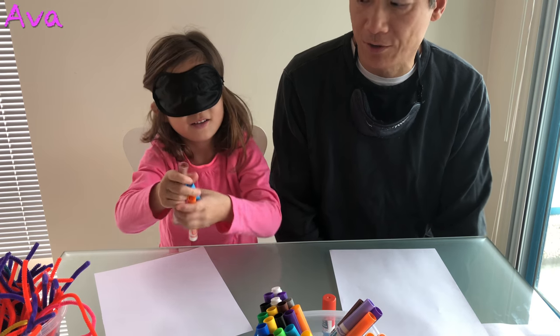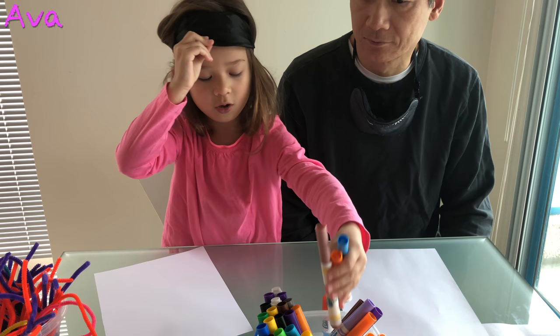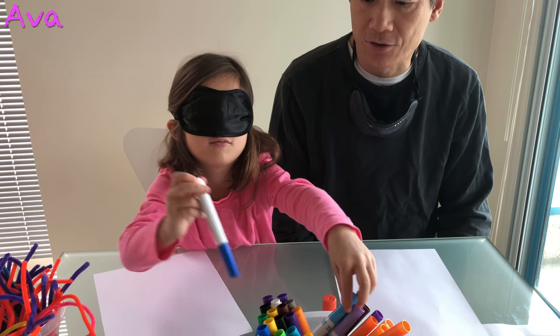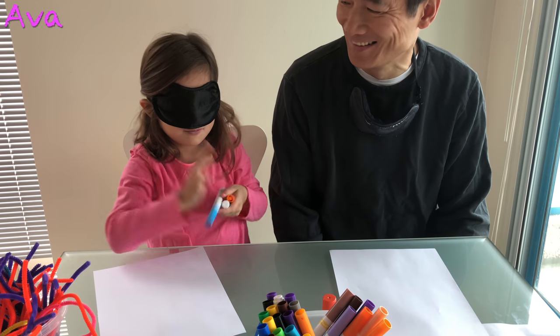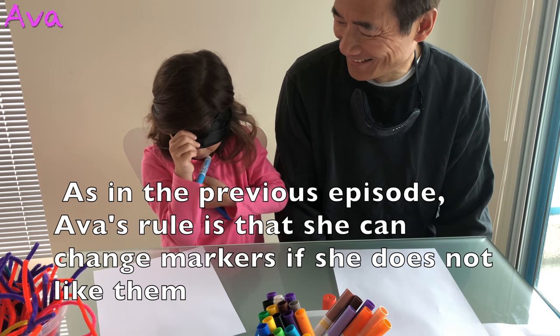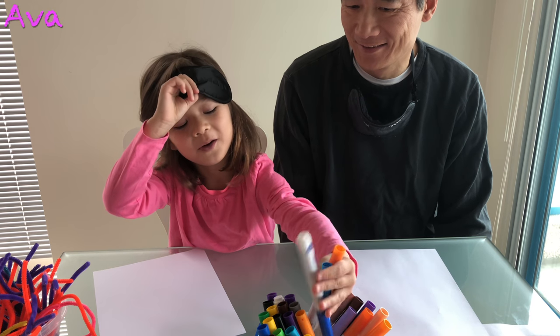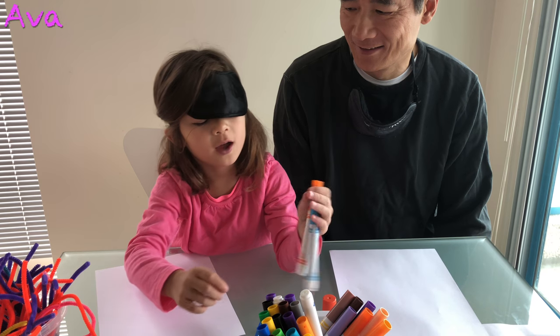I'm going to pick 3 colors. Ava is picking 3 colors. She didn't like those 3 colors so she's going to pick 3 different colors. She got 2 blues, so now she's going to trade that.